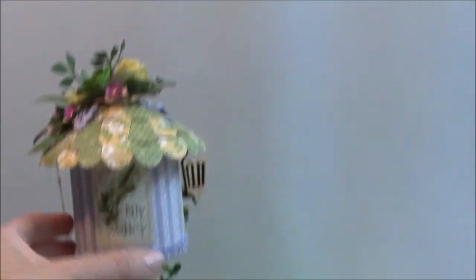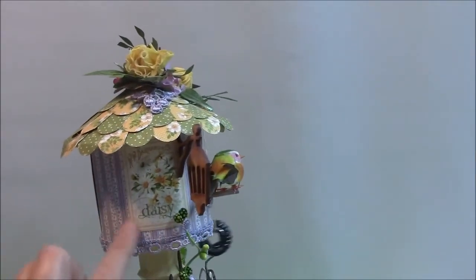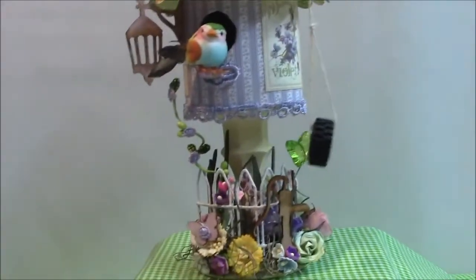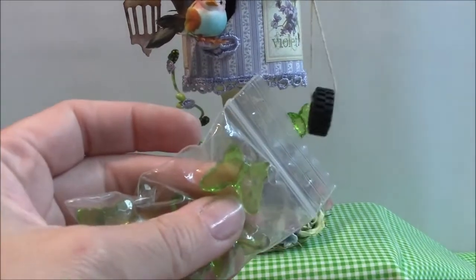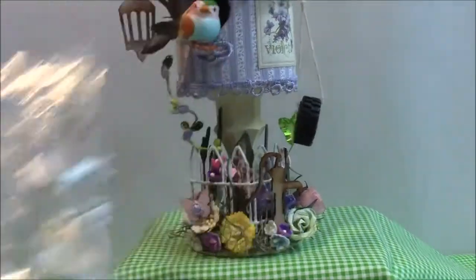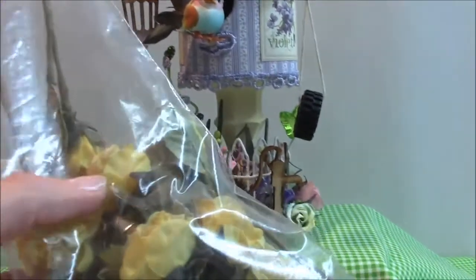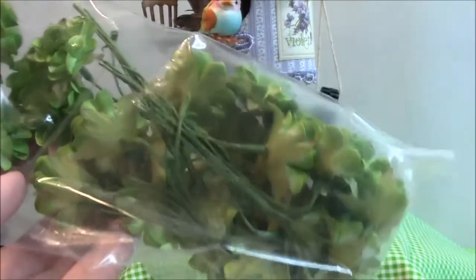I didn't really do much to the back, but that's how I decorated the actual birdhouse — I just fussy cut these out of the paper. These were the butterflies I used; they have a hole in the center. From Julie's shop, these were the lilies and the millinery flowers. These were the yellow roses, and the green flowers — I love these flowers.